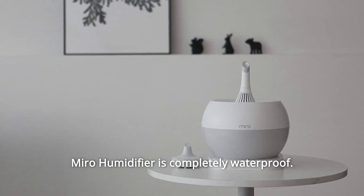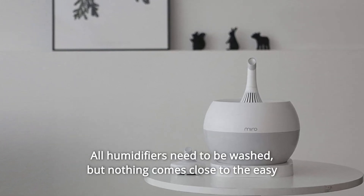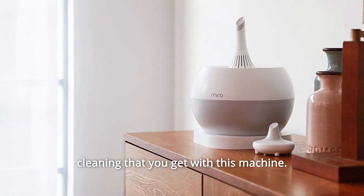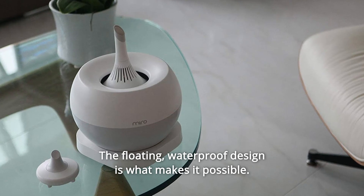Miro humidifier is completely waterproof. All humidifiers need to be washed, but nothing comes close to the easy cleaning that you get with this machine. The floating, waterproof design is what makes it possible.